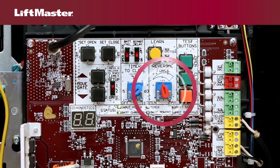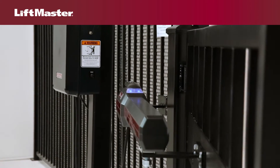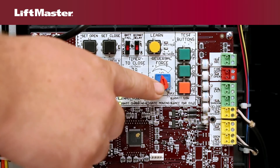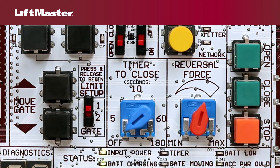The reversal force control allows you to manually increase or decrease the force after it has been set automatically. If the gate stops or reverses before reaching the fully open or closed position, make small increases in the force by turning the reversal force control slightly clockwise.